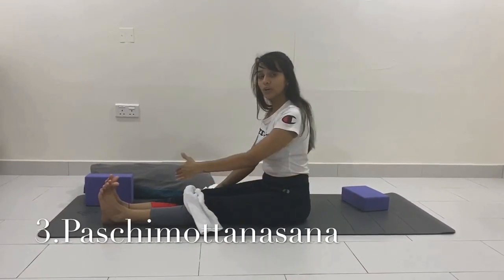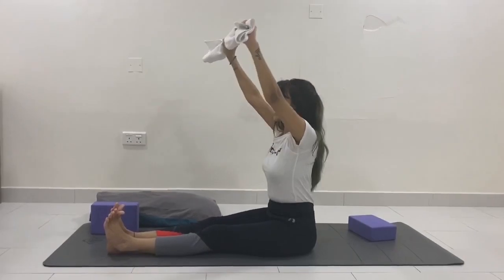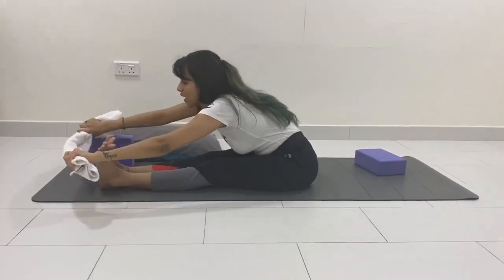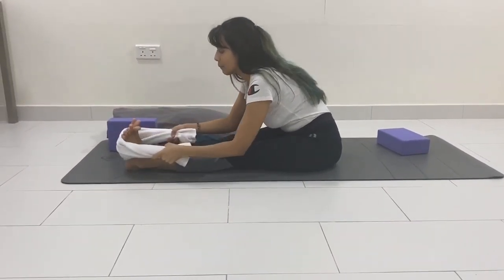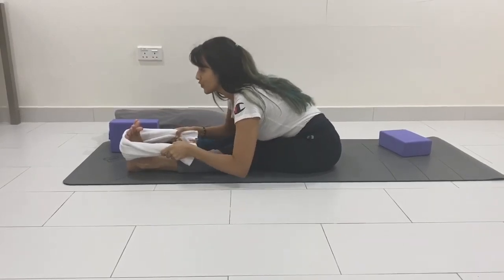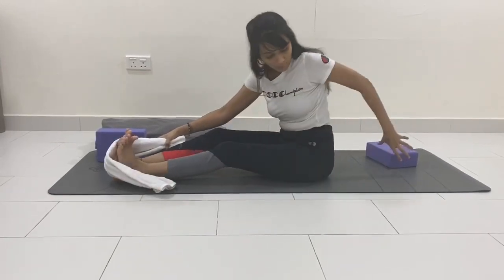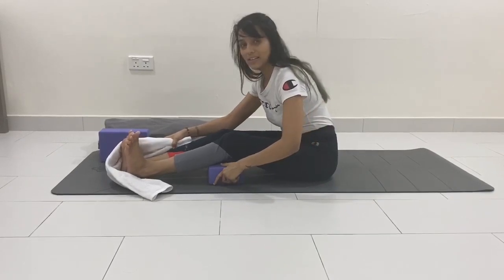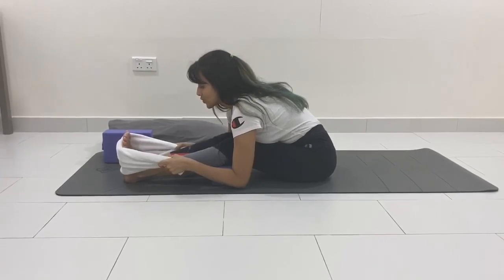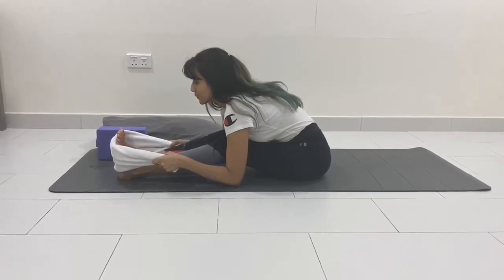The third asana: extend both legs forward. Take a deep breath in, raise your arms up to the ceiling, breathe out and slowly keep bending forward, going as far as you can. Wrap the towel underneath your feet and keep pushing forward. You can pulse here for a few breaths. Do not lift your knees — press them down; if knees are coming up, place books or blocks underneath. Stay here for five breaths: one, two, three, four, five, resting your stomach and belly on your thighs. Then raise your arms up and relax both hands down.